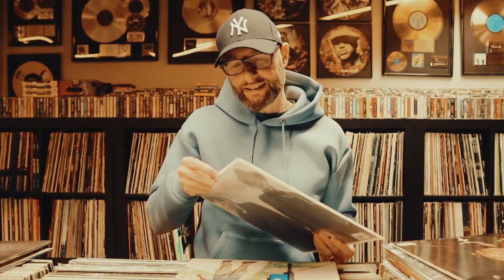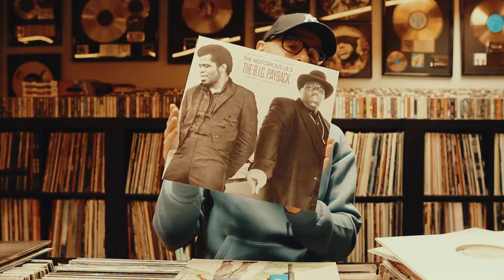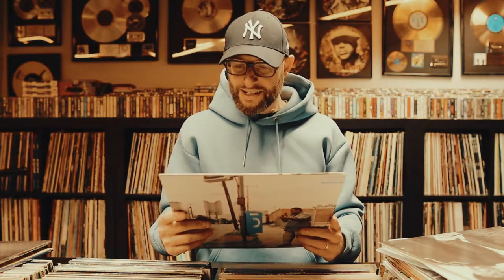This one I was looking for on vinyl for a long time because it was sold out: the Notorious JB's — The Big Payback, James Brown and Notorious B.I.G. I had it already on cassette but I wanted the vinyl as well.